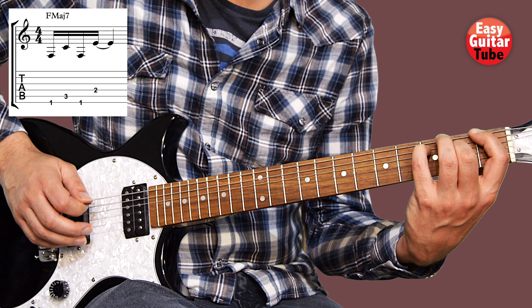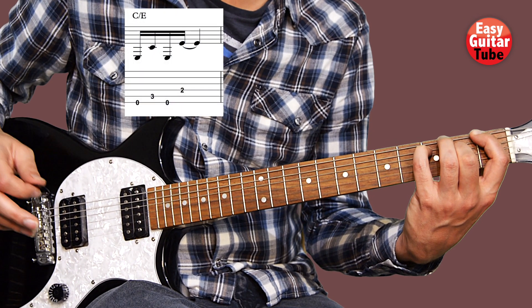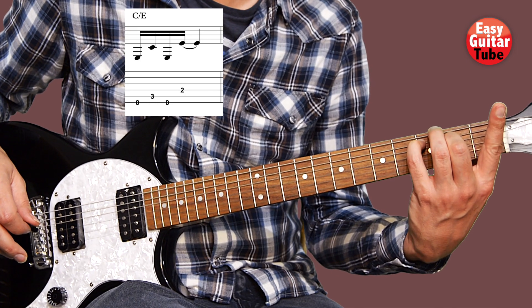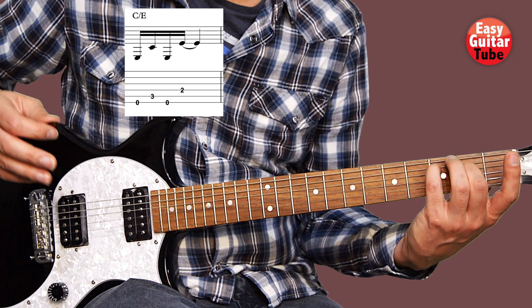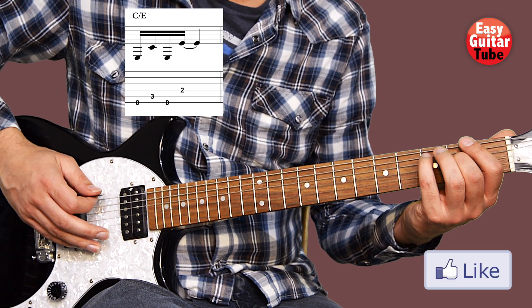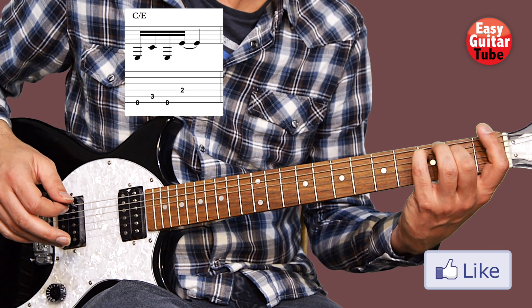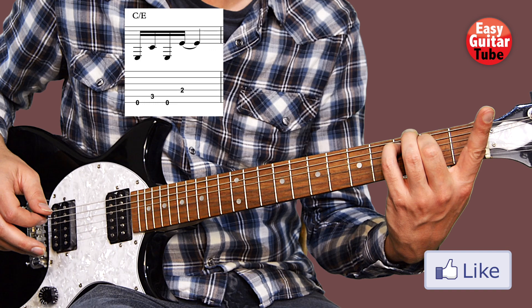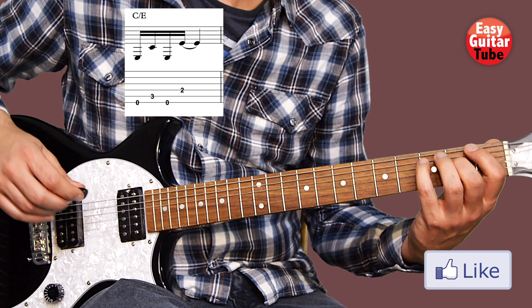After that we're going to lift the index finger — we keep the other fingers. And the right hand plays exactly the same as we played on the 1st chord: 6, 5, 6, 4. So we just have to play the same but lift the index finger. And then we get the 1st measure.